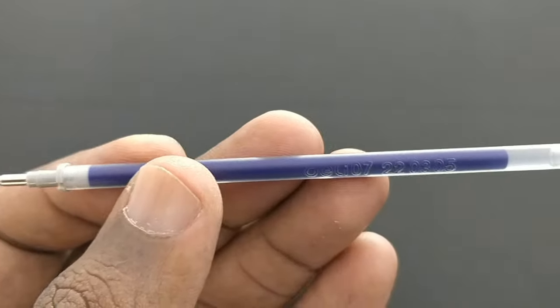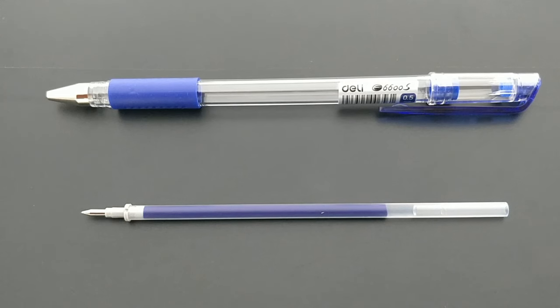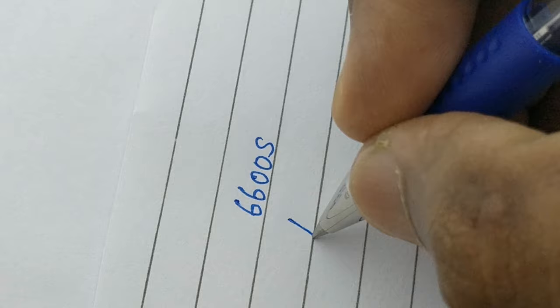Refill — not a bulky refill. At this price point of Rs. 25, they should have given a bulky refill.